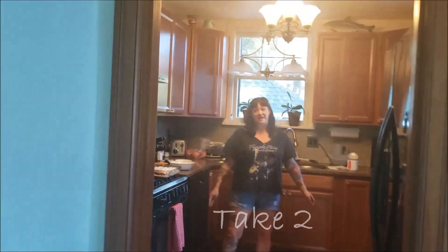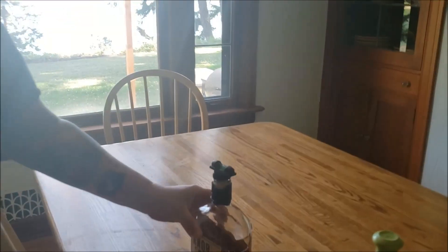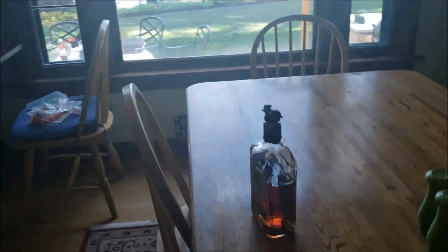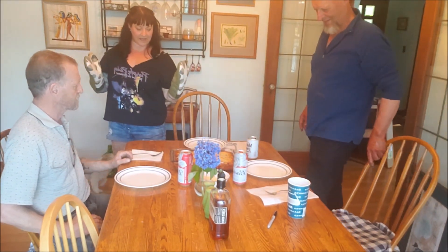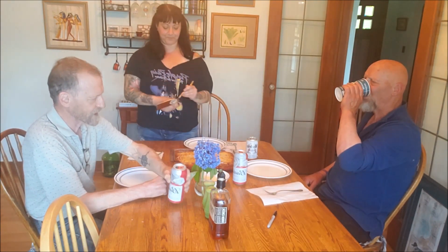We've worked together at Boeing for many, many years. His name is Dennis. He's staying over for about a week, helping Dad out with a project. Dennis, welcome to Dinner for Dad. You're our first guest ever.